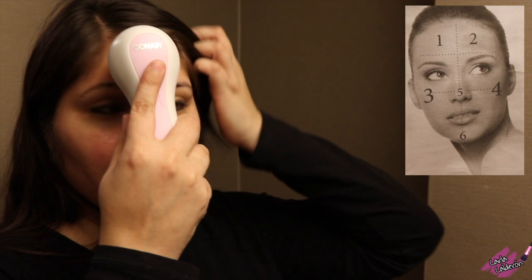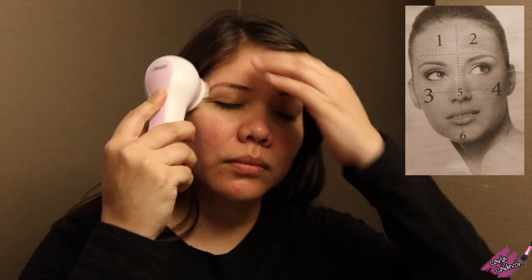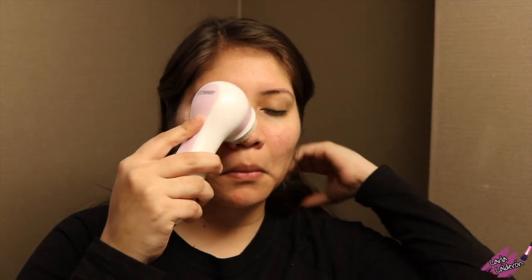Remember the six cleaning zones I mentioned? This is when that image comes in handy. You don't have to follow it exactly — just remember that one cycle is 60 seconds, meaning you only have 10 seconds at each location on your face. When those 10 seconds are up, you'll hear a beep and you move to the next area.